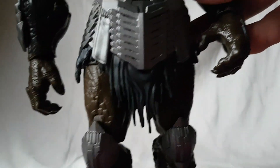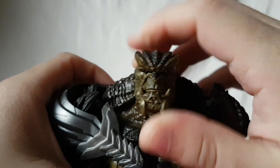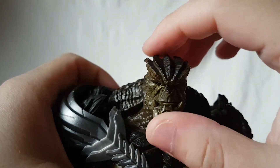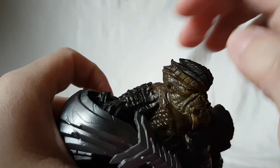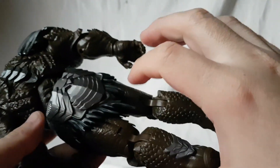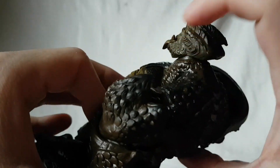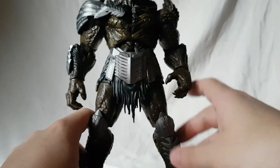The face sculpt for starters — perfect job on the face sculpt. I don't even know where to start because there's so much good stuff here. The paint — I really like how you've got the dark green, you've got the dark brown in some areas, and then there's black shading in some spots, like on the head and on the back.